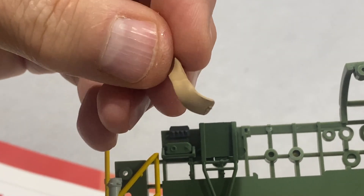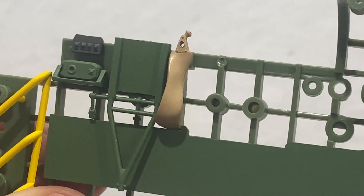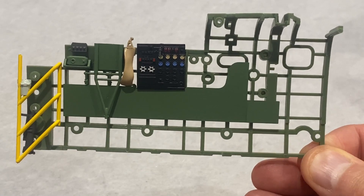This thing here is meant to be the back of the flight engineer's seat - looks like a canvas type thing. And the last part of this stage is to fit this very nice control panel, and that's the end of that stage.